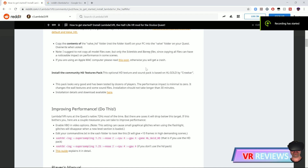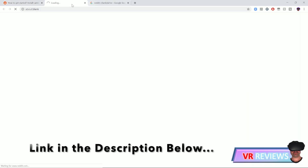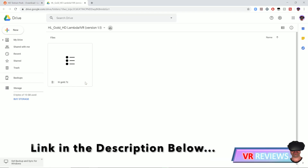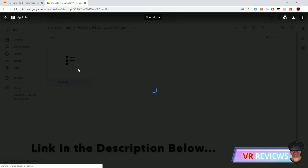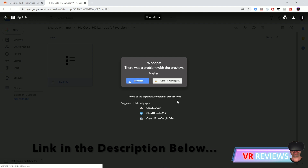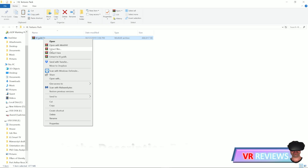First, install the HD textures pack. I've included a link to the textures pack in the description below. Download the texture pack via Google Drive. It's too big to scan for viruses but it's completely safe, so go ahead and download the HD texture pack.